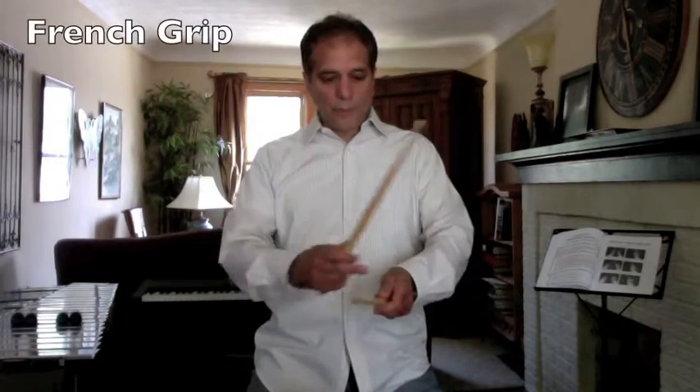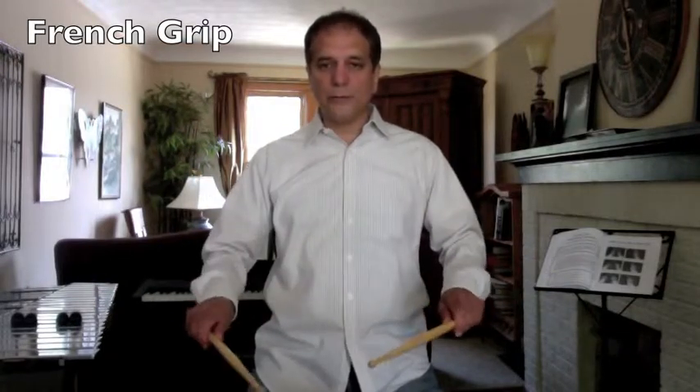The first technique is called the French grip, where my thumb is at the top of the stick just by turning my wrist. It is the lightest of all the drum techniques — it creates the lightest sound because I don't have the weight of my wrists playing into the drum head. My thumb is straight up, and it is the grip that you use for timpani.